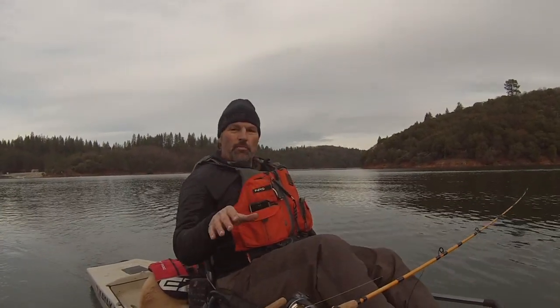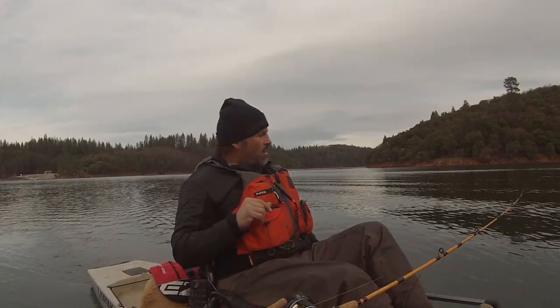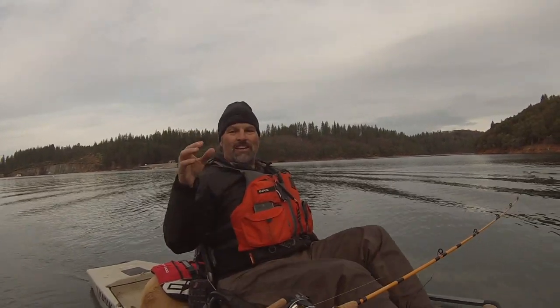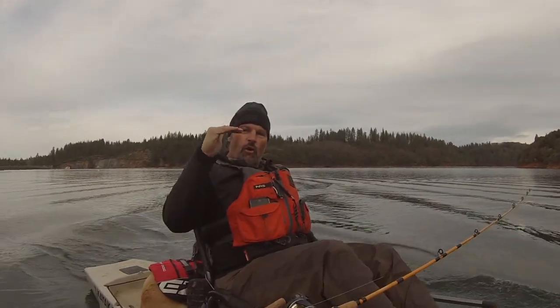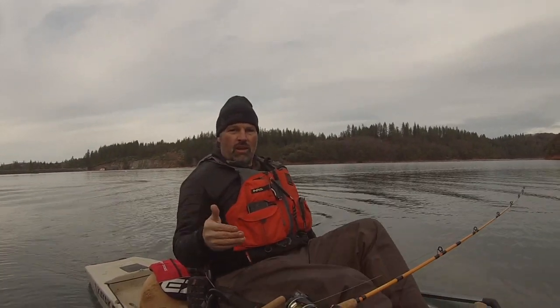Howdy folks, Kellogg here. I got both my lines back in the water. I'm kind of coming back into the area where I caught that rainbow, but I got a fish that's hit my trolling fly three times, so maybe he'll hook himself. Anyhow, this is a good time to talk about fishing strategy. Whenever you go fishing, you should have a strategy and you should have three plans: your primary plan — Plan A, a secondary plan — Plan B, and your third plan — Plan C. Those are your fallbacks, your confidence methods based on the conditions you expect to see.